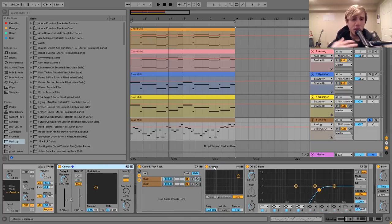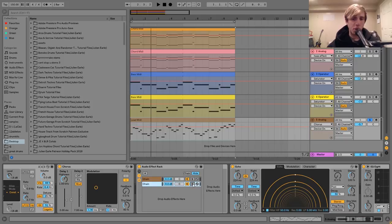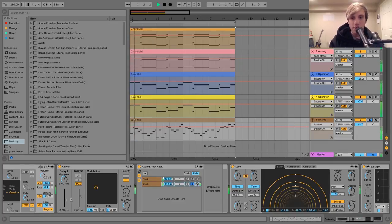So then after that I've got a bit of chorus just to give it a bit more dimension and that nice chorus-y retro synth sound. And then I've got this audio effect rack. What this is doing is I have two chains — the first one is just completely dry, and then on the second one I have this erosion. What this erosion is doing is adding that nice, really bright sizzly high-end on top of the sound.